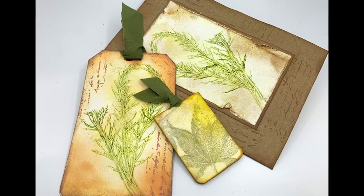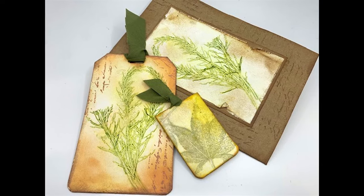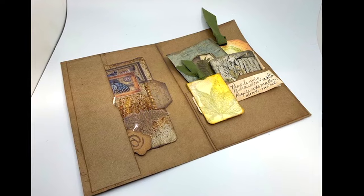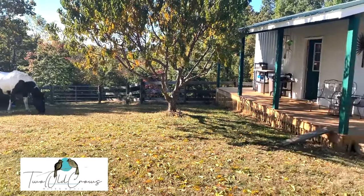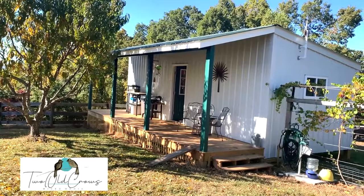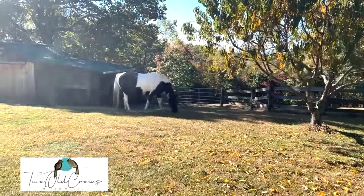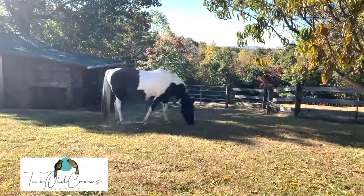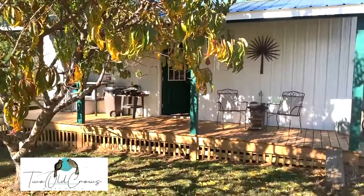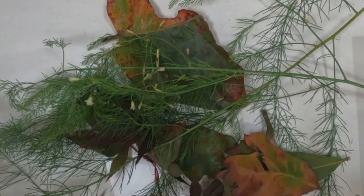Welcome to week five of the Coffee Cup Prompt for October, which is index cards. We're going to make three things out of index cards today — echo printing without using boiling water. There were five Sundays in October, so you're receiving five videos. This is my studio. I call my channel Two Old Crows Mixed Media, nestled behind my house in the North Georgia mountains. Come on in and let's get started.